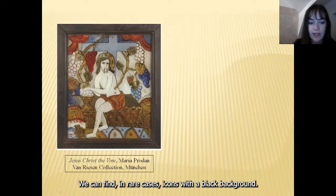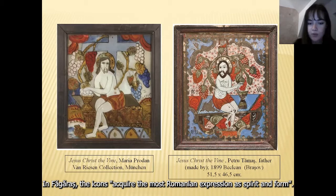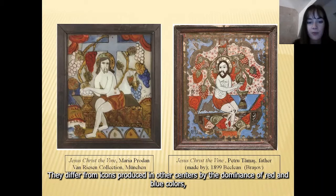In Fogarash, the icons acquire the most Romanian expression as spirit and form. They differ from icons produced in other centers by the dominance of red and blue colors, the appearance of stars in the sky, and elements of architecture.